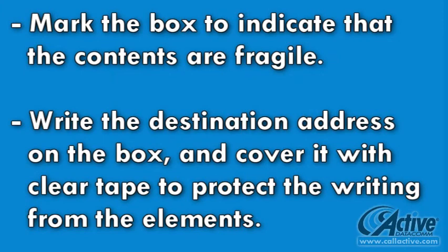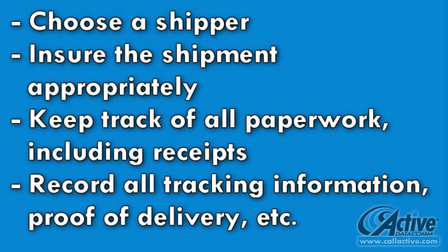Finally, generously apply fragile stickers, write the destination address on the box itself, and cover the address with clear tape. After choosing a shipper, make sure to purchase an appropriate amount of insurance, and carefully keep any receipts, records, and tracking numbers.